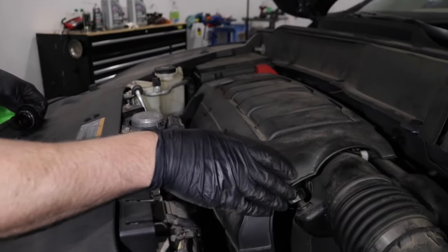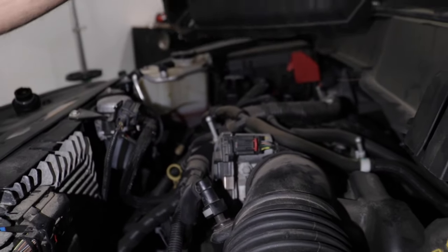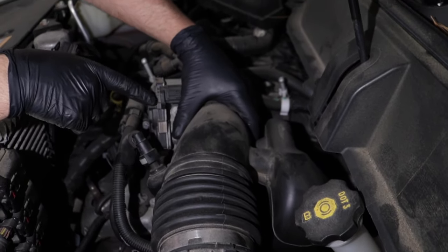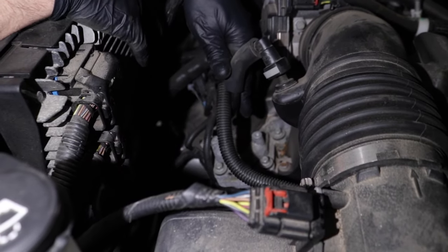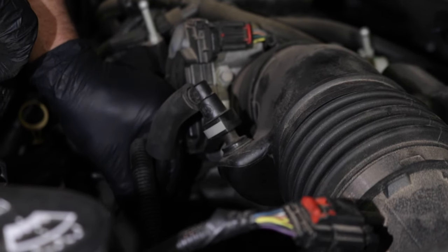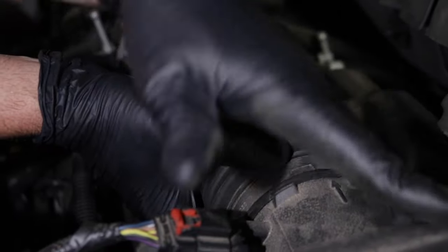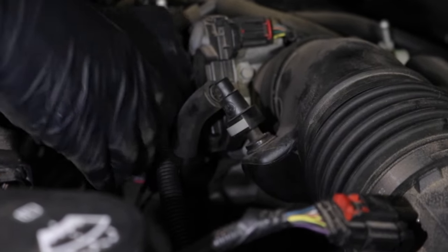I'm going to pull this engine cover off so I can see a little bit better underneath. With this cover off, now I can see where the throttle body is and where this snorkel goes into the throttle body, and we found a hose right here that's actually loose. Why this hose is loose is probably because they took this snorkel off when replacing the air filter, or if you did it at your house, you forgot to hook this tube back up.